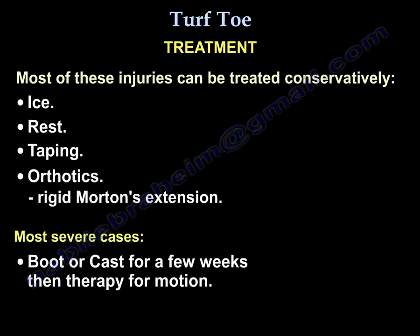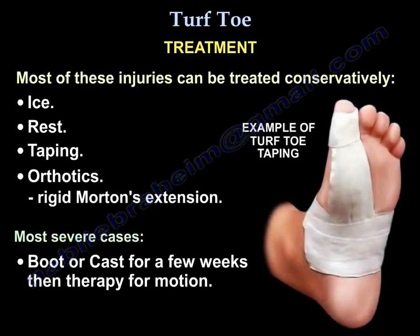When you treat these injuries, most can be treated conservatively with ice, rest, taping, orthotics, and a metatarsal extension. The more severe ones require a boot or cast for a few weeks, after which you start therapy for motion.